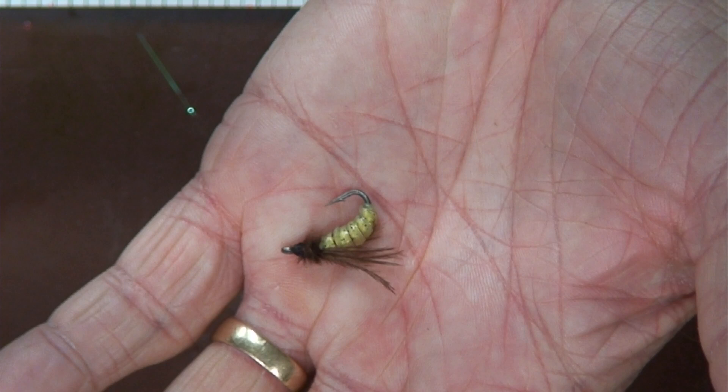For example, this one here — as you can see, it can be used as body wraps for fly tying, and it can also be used for making skirts for spinner baits and that sort of thing. The mica powders color it.